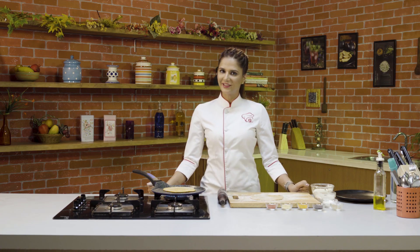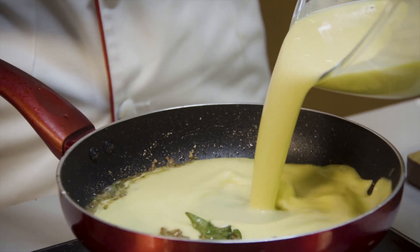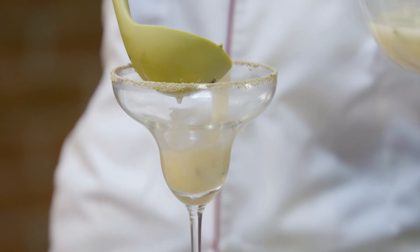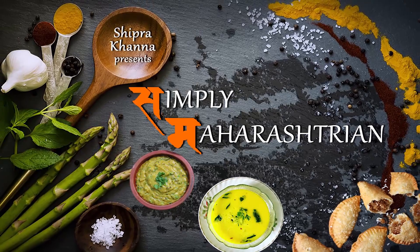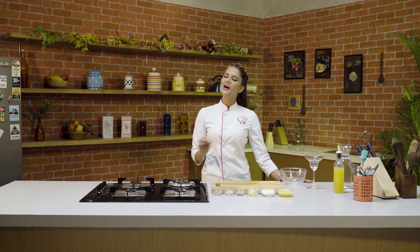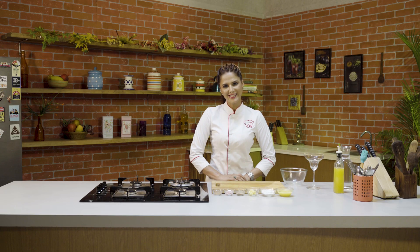And we will eat it warm, warm with ghee. Maharashtra's speciality. Hello and welcome to Shipra's Kitchen. You are watching Simply Maharashtra, and today I am going to make another Maharashtra delicacy. It's called Kairiche Panhe. So let's start making it.